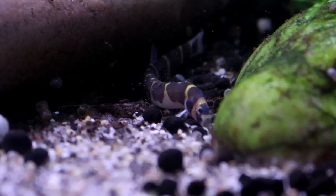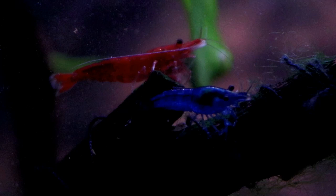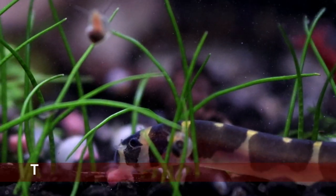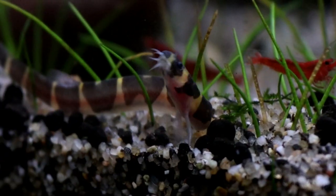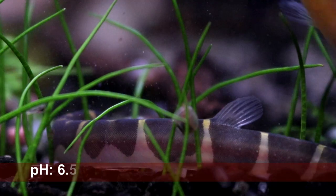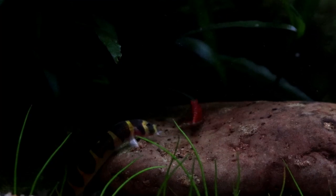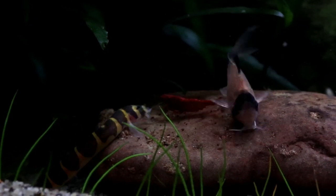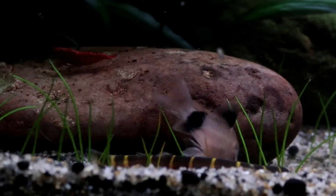When it comes to tank conditions, Kuhli Loaches can be rather picky, as they are very prone to fluctuations in pH and also very prone to stress. While they can live in a wide variety of temperatures ranging from 24 to 30 degrees, the pH of the tank needs to be much more stable and stay as close to 6.5 as you can get it. That does mean Kuhli Loaches are definitely not suitable at all for new tanks that are still going through the cycling phases.